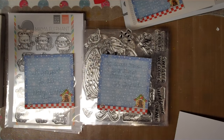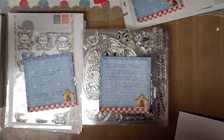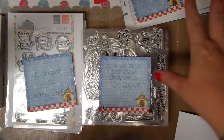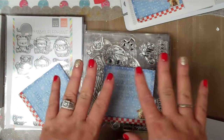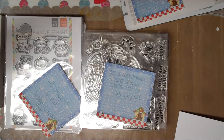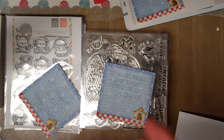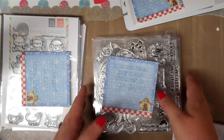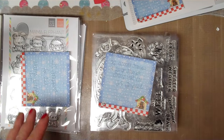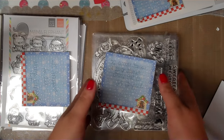So make sure you do that. Let's get started. Here I have some We Are Memory Keepers, Spellbinders, some dies, a Mama Elephant lot, and then a huge HSN Stamp Girl lot that I'm keeping as a lot — not separating anything. It's easier and more of a value for one person to get them all. It's a big one, so keep that in mind, but it would be a great lot of stamps with lots of sentiments and colorable images.